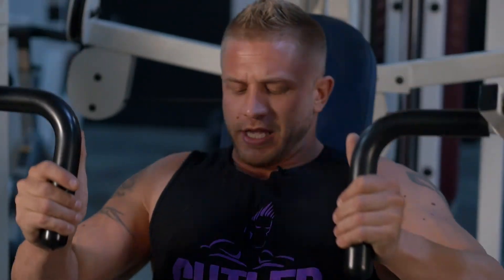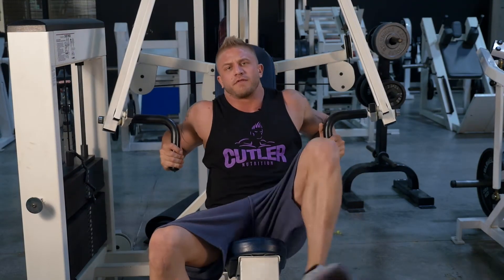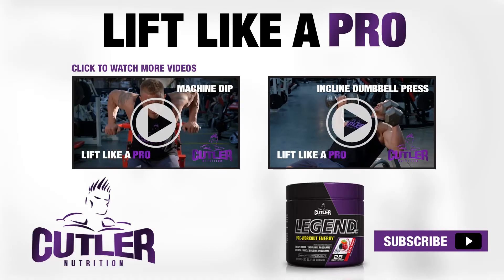I love this exercise — nice big pump in your chest. Keep your elbows at your side. Shoot for 10 to 12 reps. Great for building fullness in your chest. This is how I get it done. We're on.